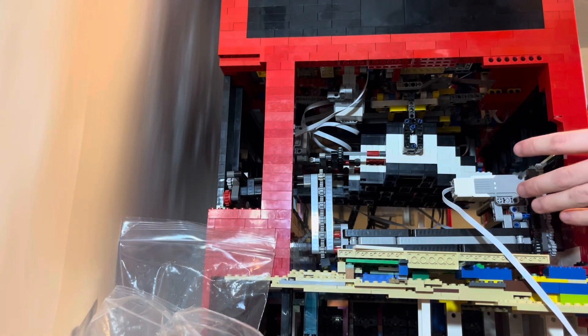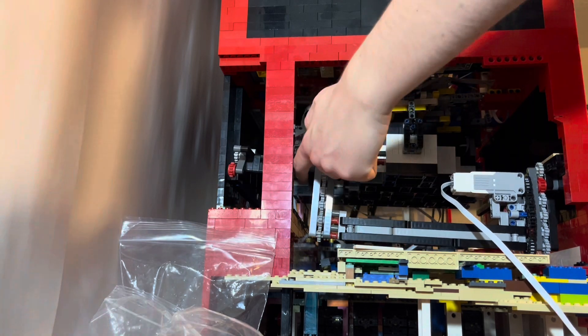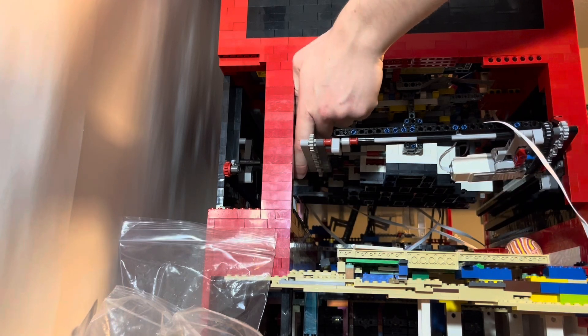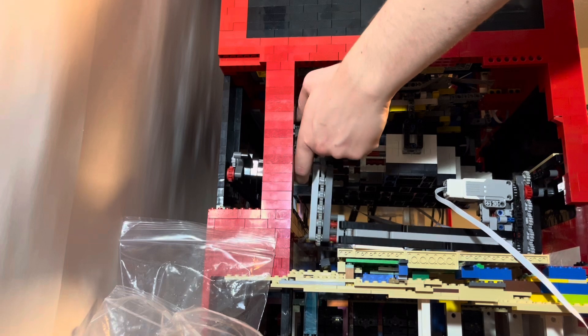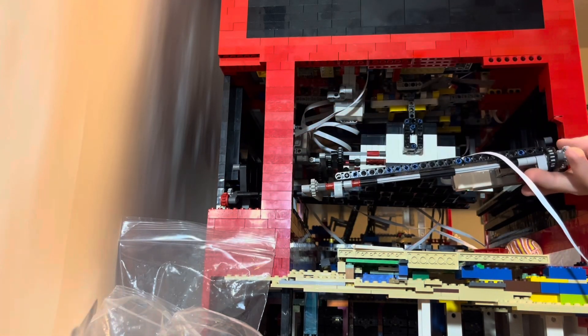I got this entire side basically done. So now if I hold this side up, just to where it's not sagging much, we can see that it can go up, and then back down, then go back and forward, and then up. So now it's just time to do that side.